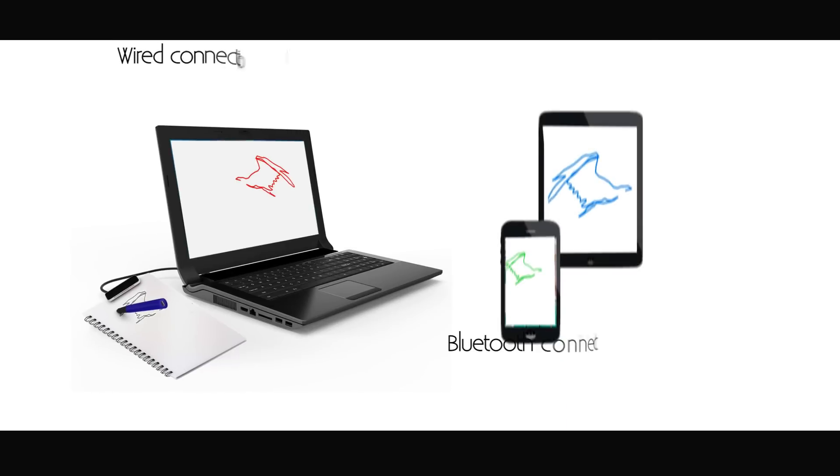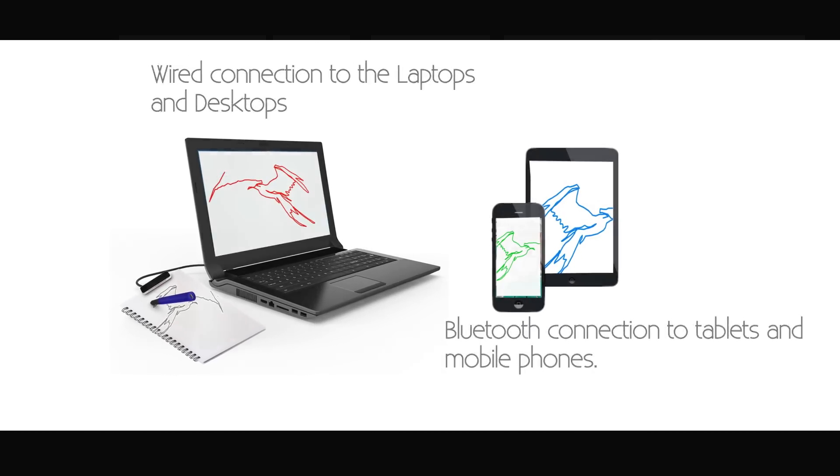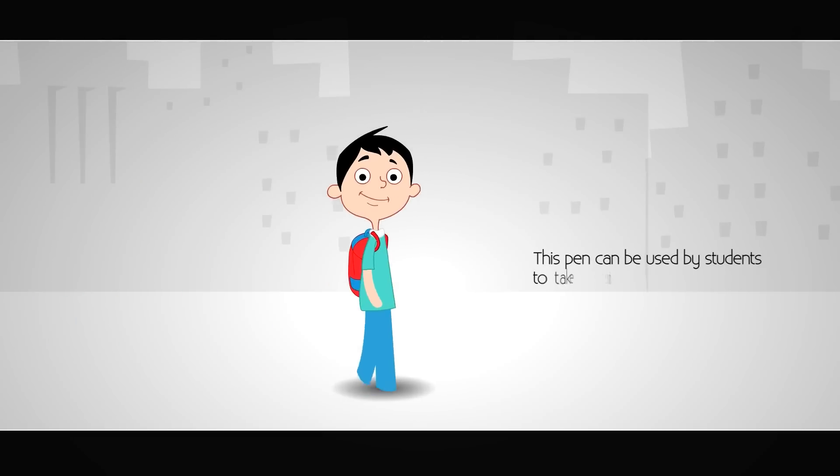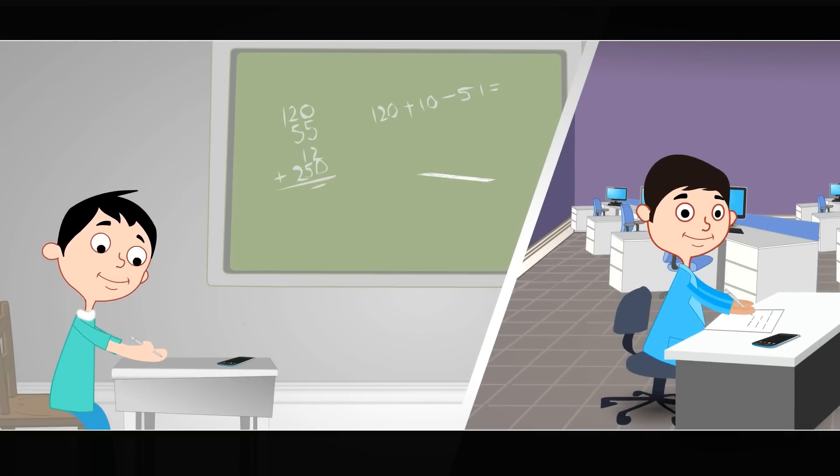It supports wired connection to desktops and laptops, and Bluetooth connection between tablets and mobiles to the digital pen. This pen can be used by students to take notes and later share those notes with students who were unable to attend classes.